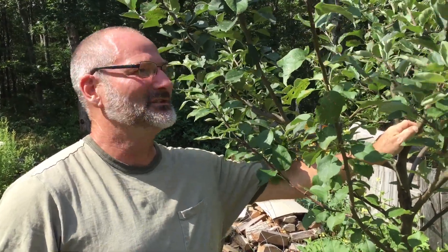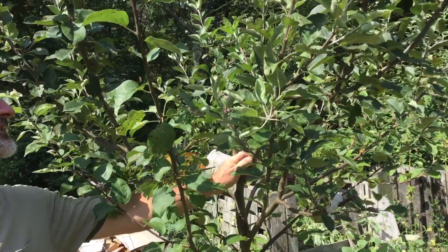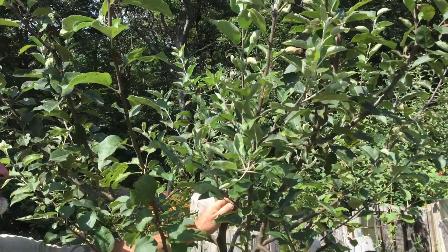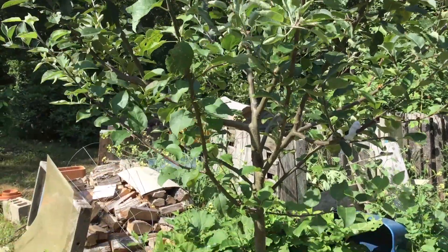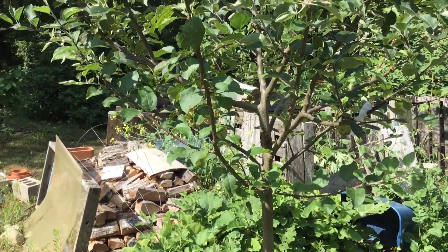I don't know what's going to happen once this starts fruiting. I assume in the next couple years you're going to start seeing fruit on this tree, and it's going to be quite a surprise. It's kind of a fun little project if you want to undertake that.